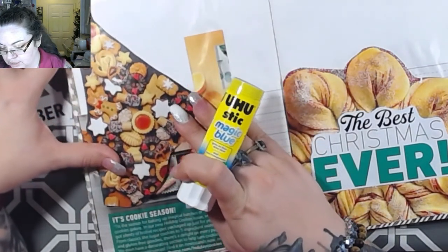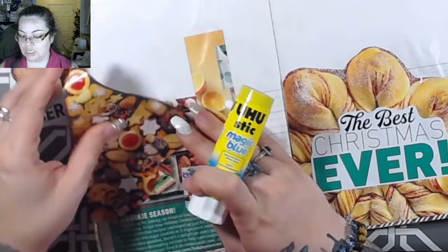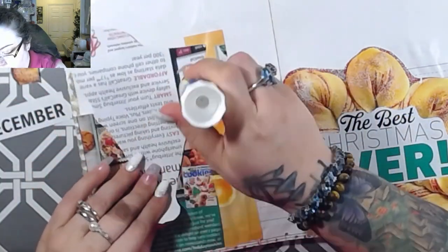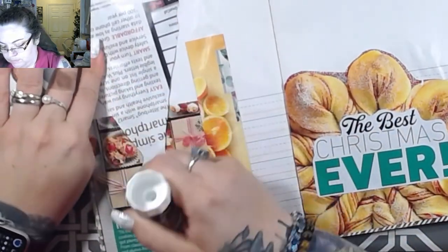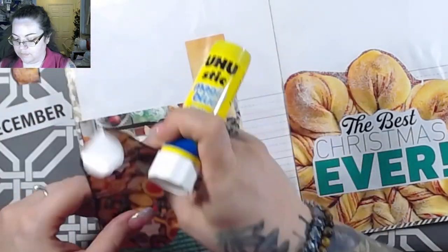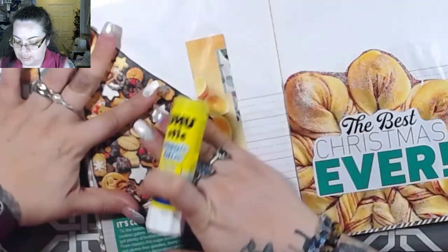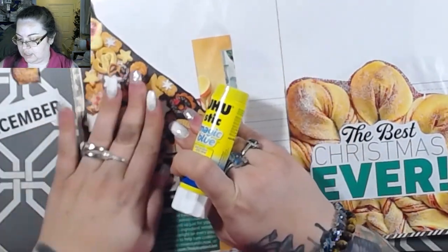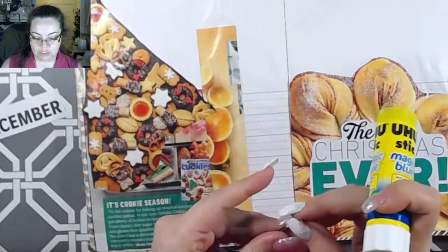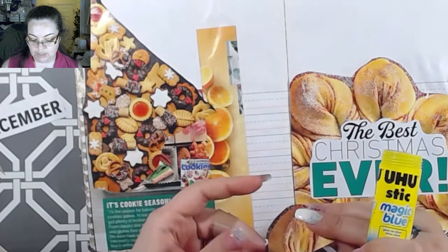We can do 'it's cookie season' followed by a giant cookie tree - let's do the giant cookie tree! Then I'm going to pull and grab some things that aren't magazines, because I think I've got some good stuff that's not magazine related.